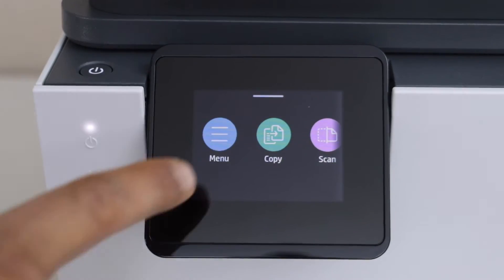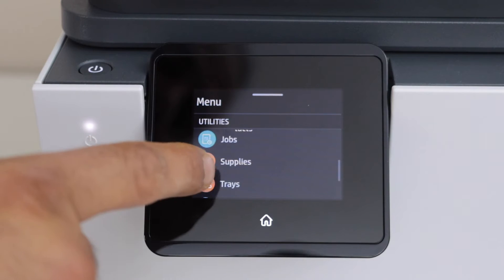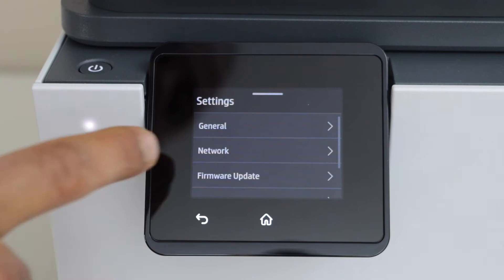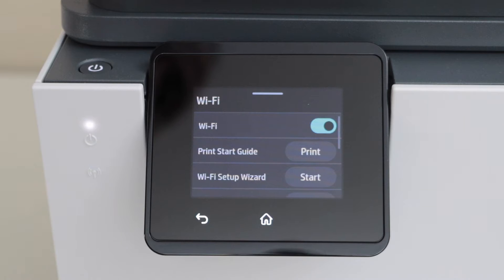Click on the menu. Scroll down and look for the settings. Select network. Select Wi-Fi. Select Wi-Fi setup wizard.